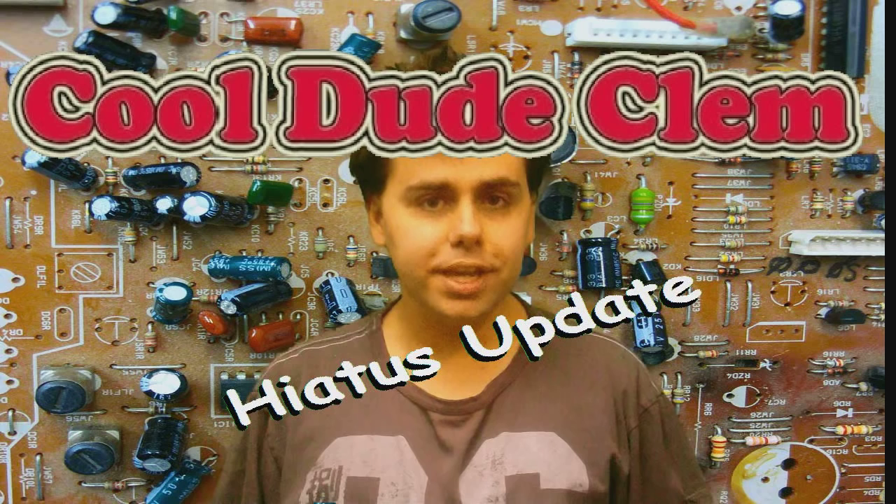Hello there, this is Cool Dude Clem with a few updates on the Cool Dude Clem hiatus. I'm sure most of you know I've been going on hiatus because I don't have a decent camera to shoot my videos with.